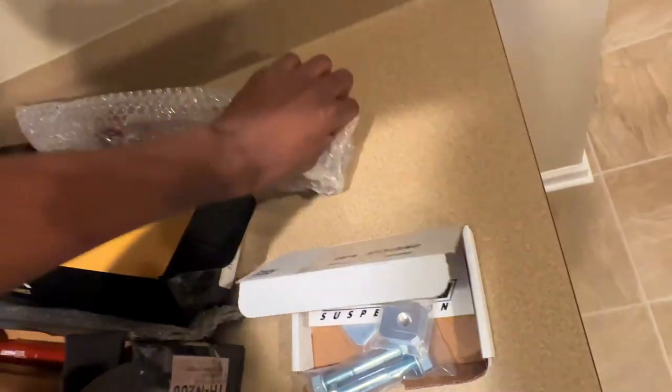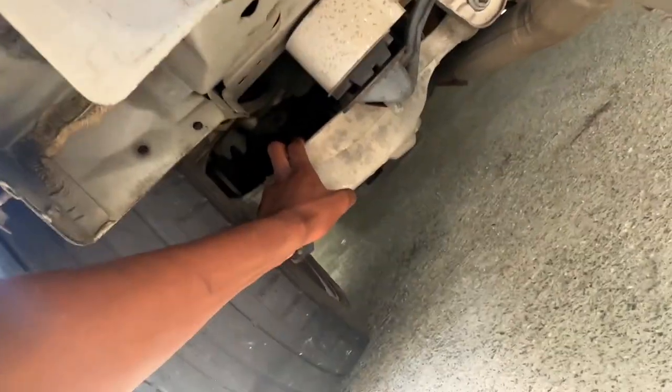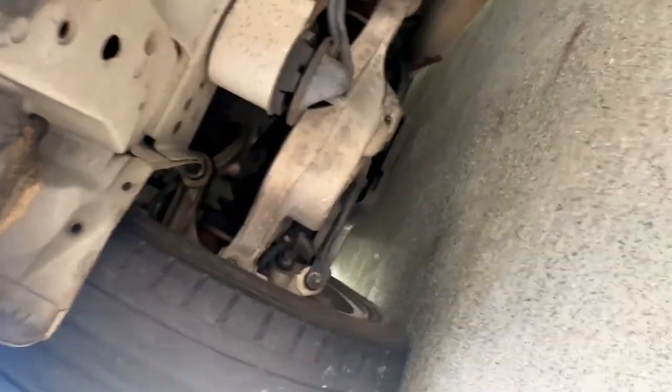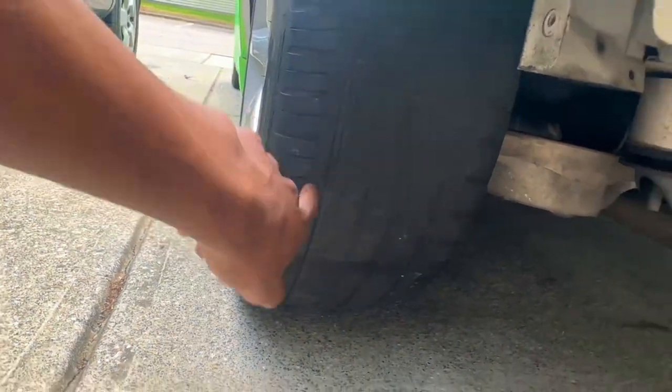Let me show y'all what I'm talking about. Right here is the spring bucket — that usually has a spring in it with stock suspension — and we're going to be replacing that with the yellow ISR toe arms. And that right there is the camber arm we're about to replace with the True Heart.